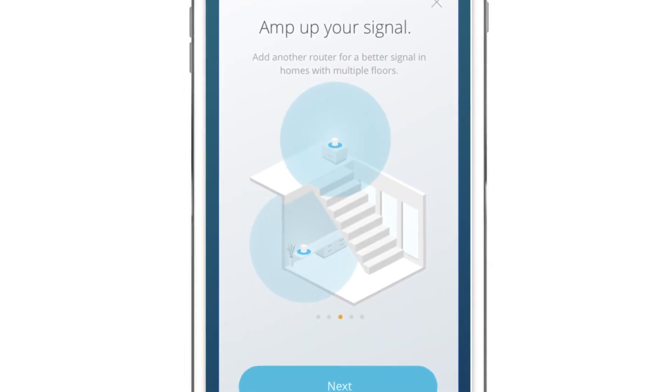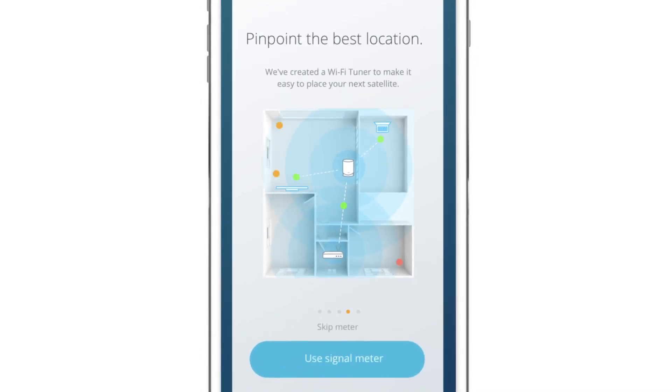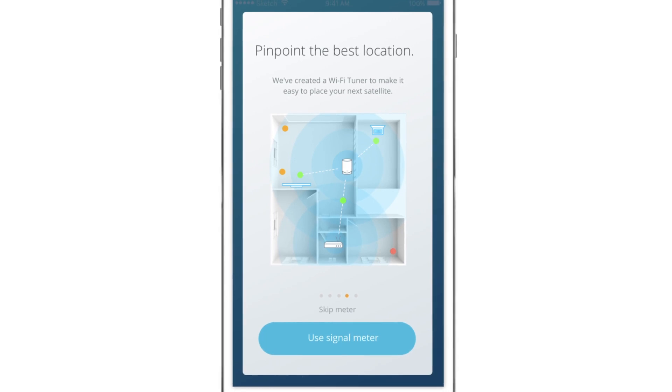The Wi-Fi placement tool gives you a good estimate of where to optimally place your unit. Placement will vary from house to house depending on home configuration and construction.